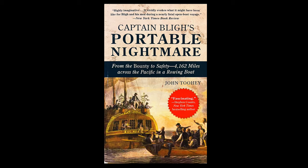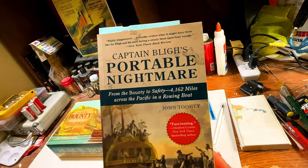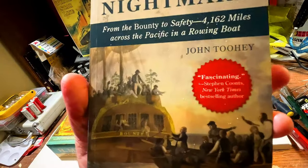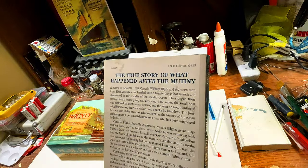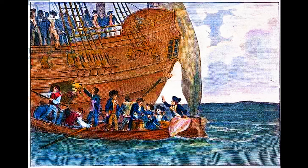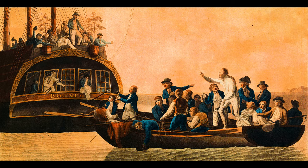What actually got me interested in the Bounty — let me show you this book I'm currently reading. This is Captain Bligh's Portable Nightmare: From the Bounty to Safety, Four Thousand One Hundred and Sixty-Two Miles Across the Pacific in a Rowing Boat. At dawn on April 28th, 1789, Captain William Bligh and 18 men from the HMS Bounty were herded into a 23-foot launch and abandoned in the middle of the Pacific Ocean. Thus began their extraordinary journey to Java covering 4,162 miles.